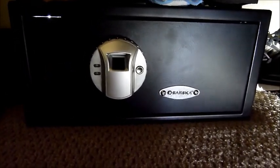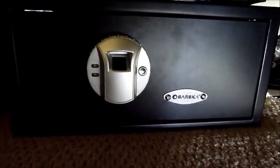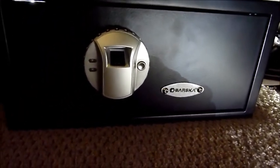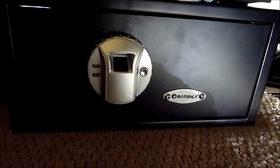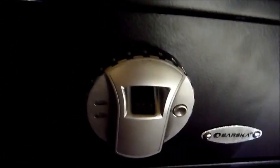This is my floor safe here in an undisclosed location of the house. I just wanted to go ahead and show you what I keep my pistols in, important paperwork, et cetera. I kind of cleared it out so you can see what I have in here. It is biometric, so fingerprint access.